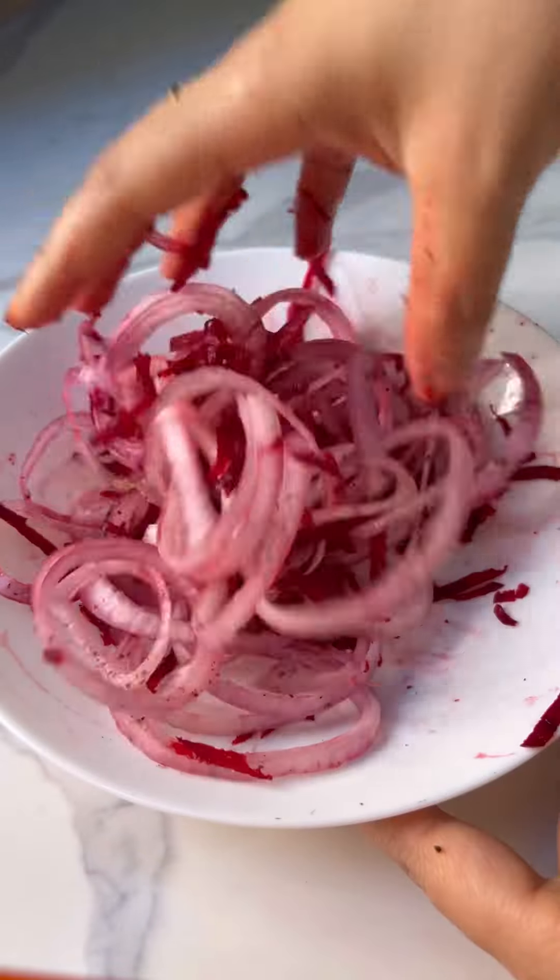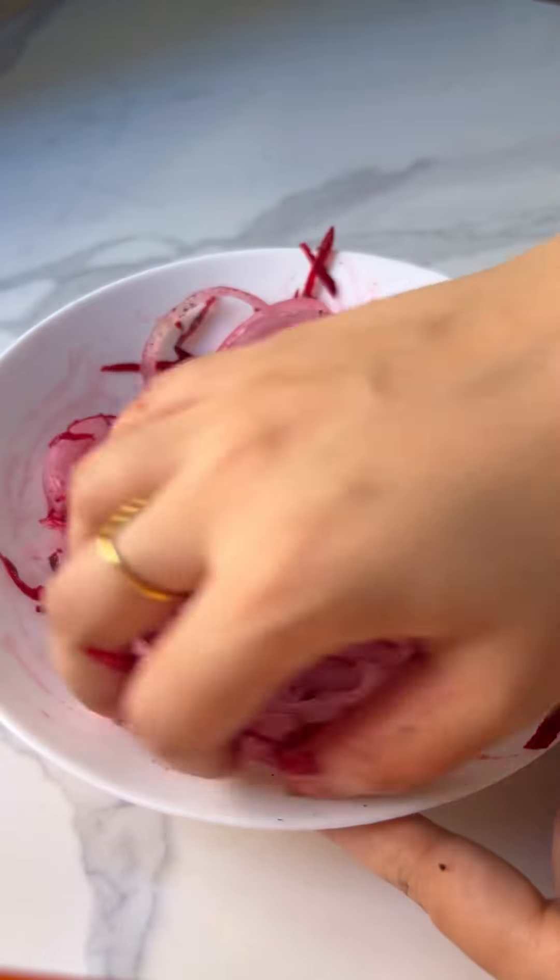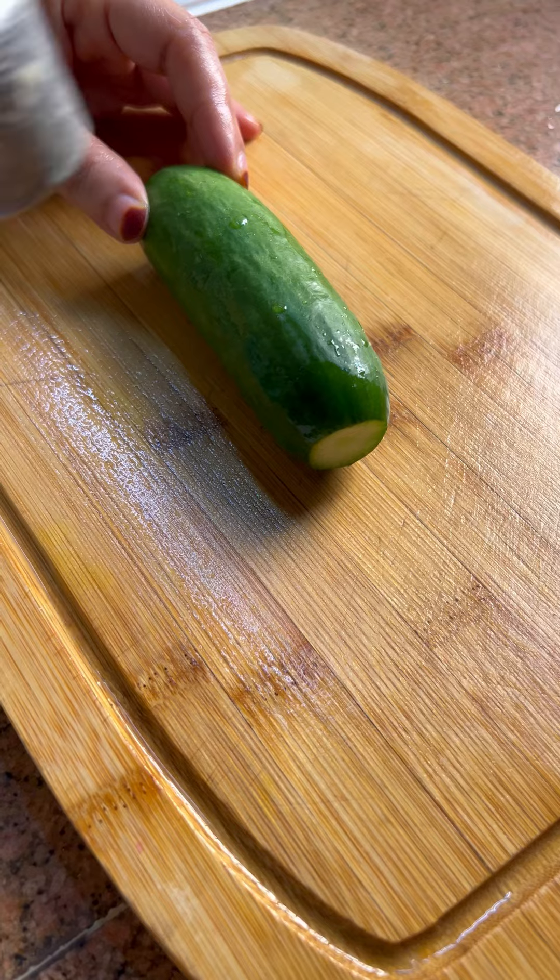That's not a beetroot — this is a cucumber.